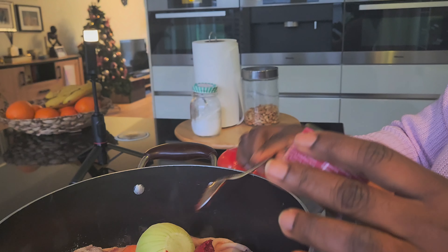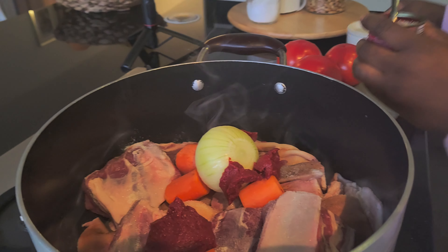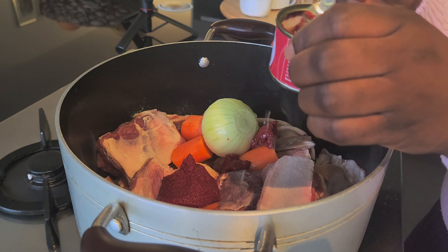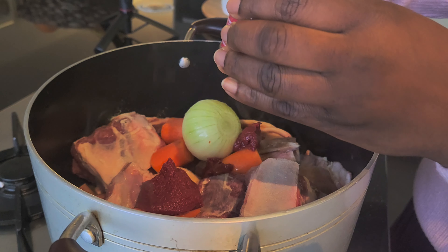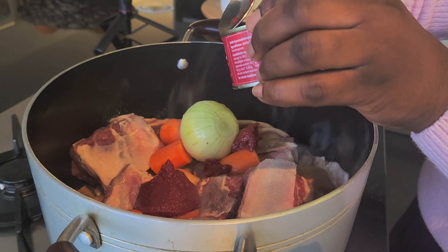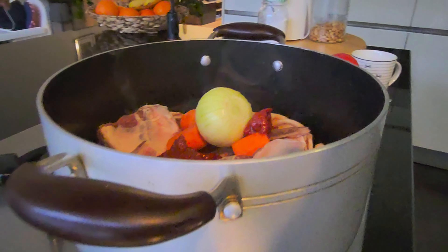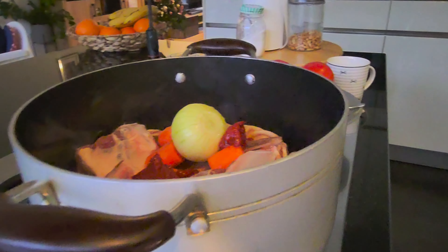We'll add the water from the tin into it as well, and some more water. Yes, it's on fire now. It already looks beautiful and colorful.